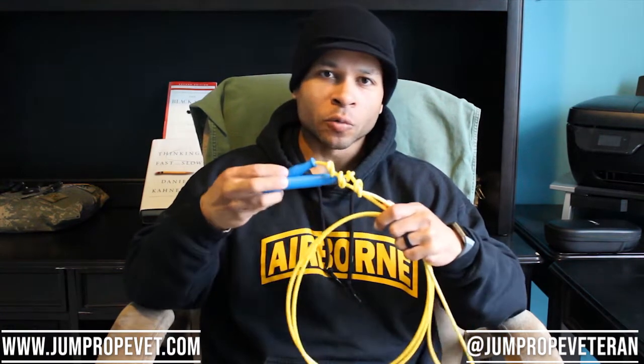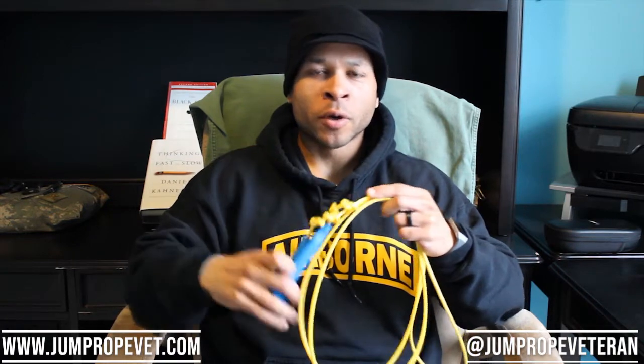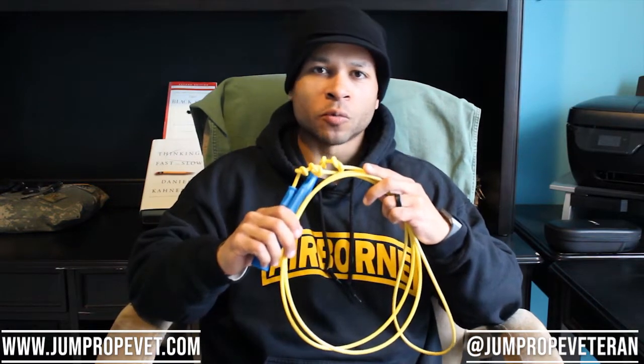Hey everybody, welcome back to the channel. Today we're going to be going over another jump rope review. We're going to be looking at the Punk Rope — it's a short handle 5mm PVC rope jump rope. We're going to be reviewing that today.